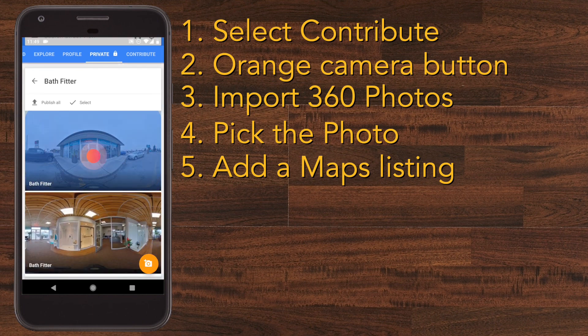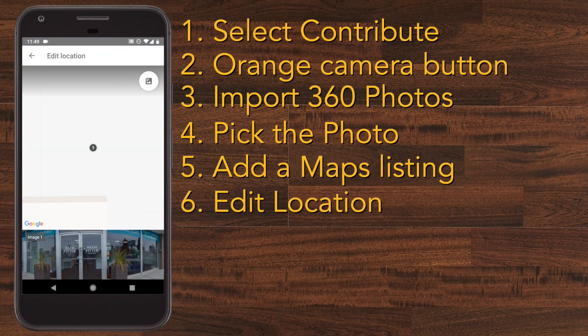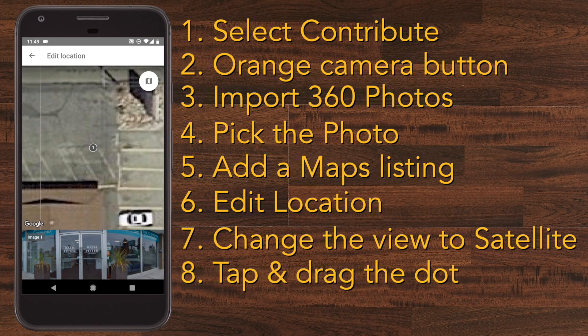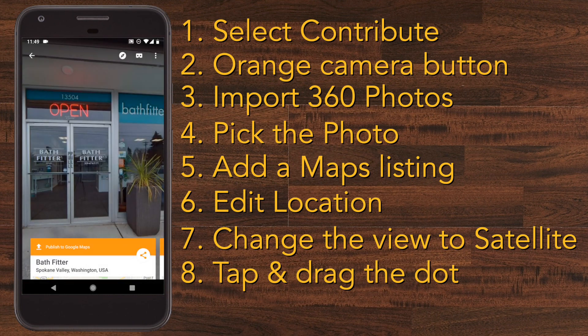Then you want to tap on the image to bring up the details with the three dots in the corner. Press 'Edit location' and you can choose exactly where your picture was taken. You'll see a little number, but first you want to press the button to get the satellite view so you can see where you're putting the pin. Tap and drag the pin to the place you want to put it, then press the little check mark.